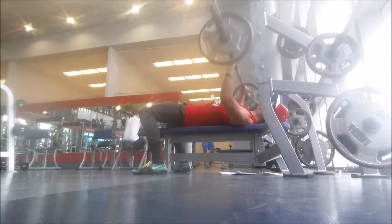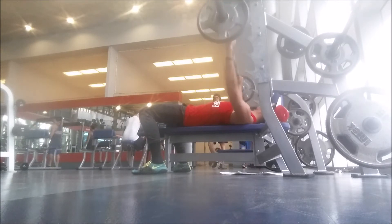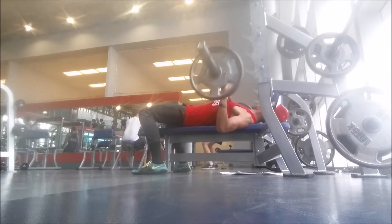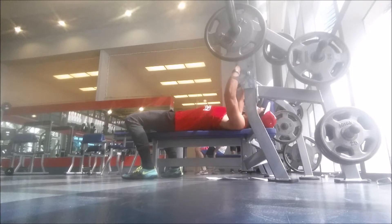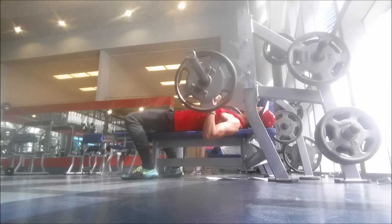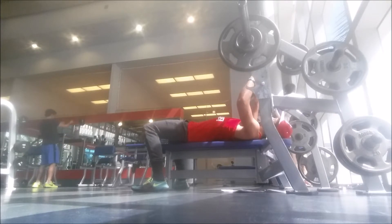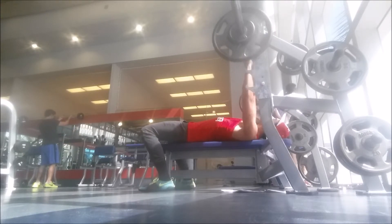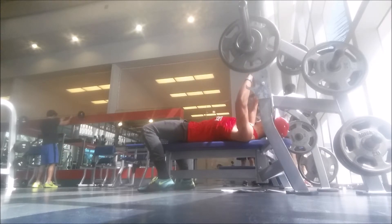Then I put the 35 plates on and did 5 repetitions of that. Once I got to 135 and on, it was only one rep because I'm supposed to max out in the workout. I did 135 with no problem, then 145 — also no struggle at all.